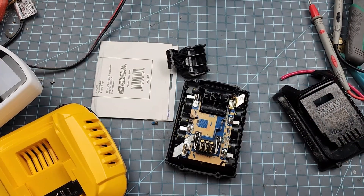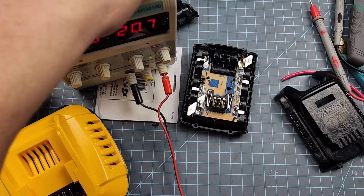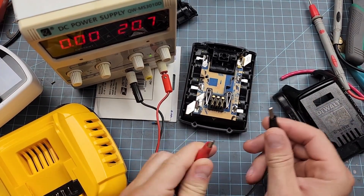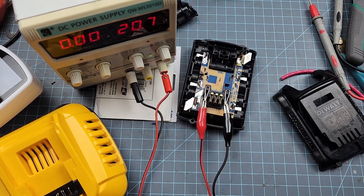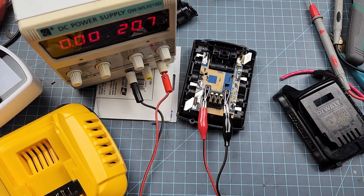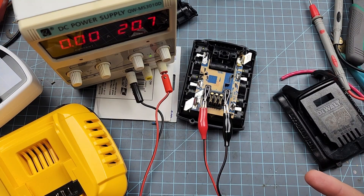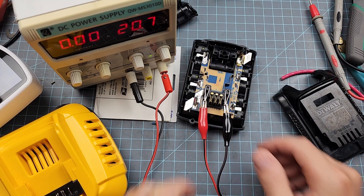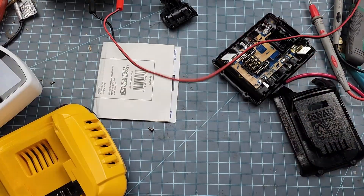Maybe we can jump-start it. It's almost like shorting it just drained the battery all the way. I've got my handy dandy DC power supply, so maybe we can hook it up. Well, that didn't do anything either. So evidently it's the current that's cut. Because it still had the blinky — the lights blinked on the drill. It just drained it down so far. I've got another idea — a particularly dangerous idea, but an idea nonetheless. I'm going to hook these batteries up to see if we can jump-start the battery.